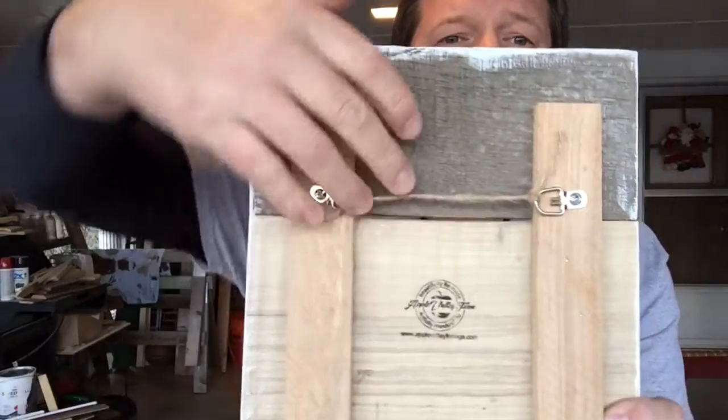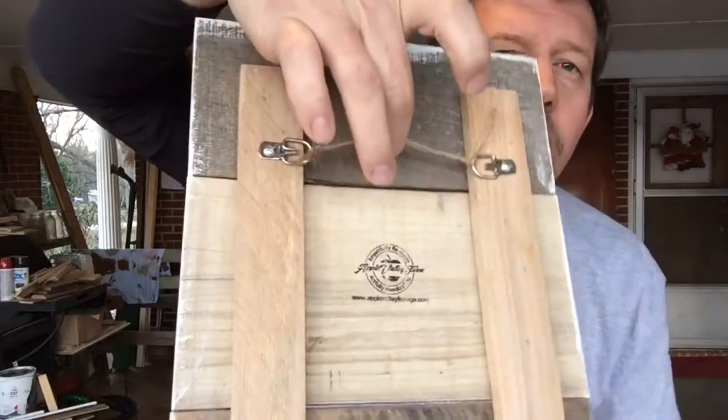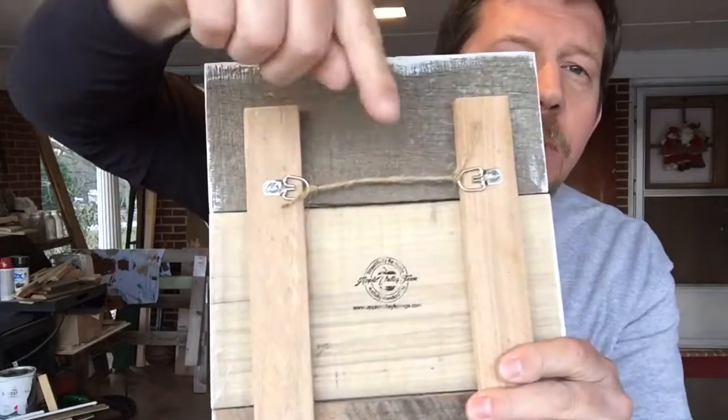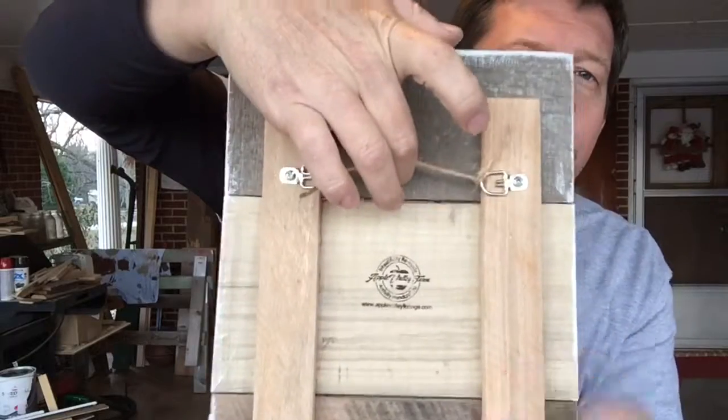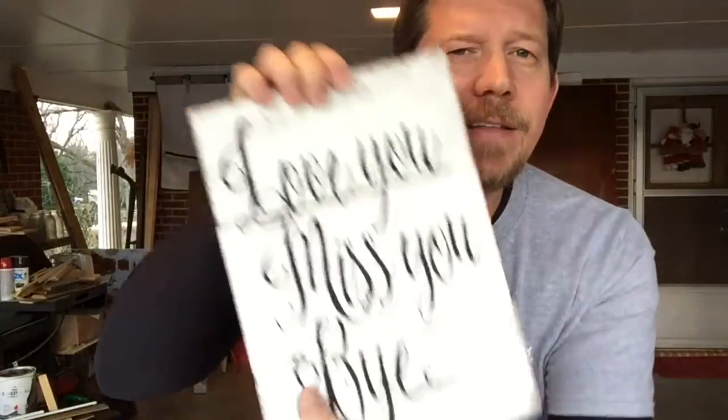And so there you go. That's about it. It's really simple, right? And so once you're done, you've got a neat, tidy, strong little hanger. You just put a nail in the wall and pop that bad boy right up on there. That's it. Really easy, huh? There's the sign.